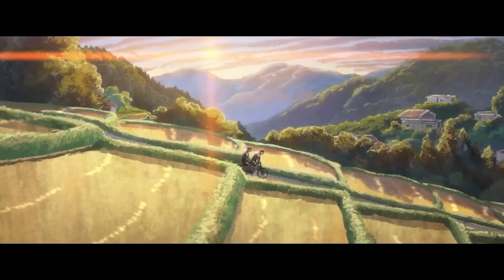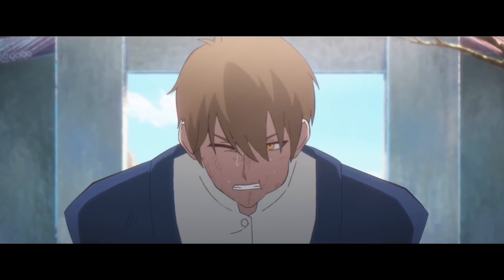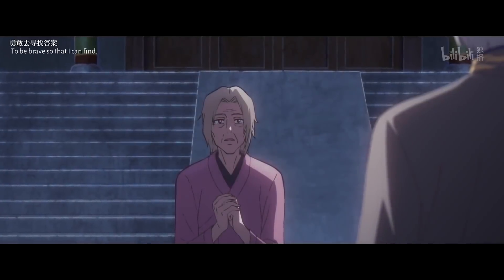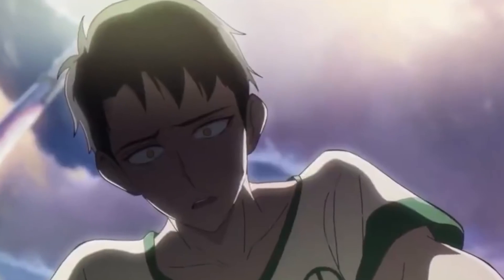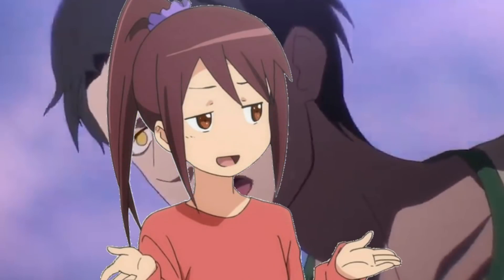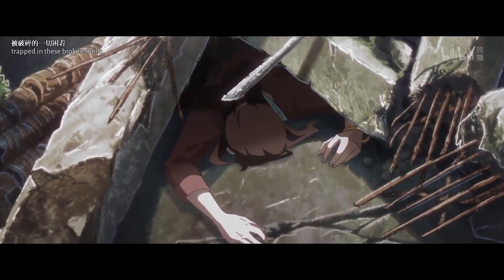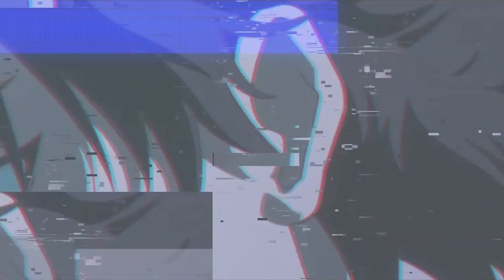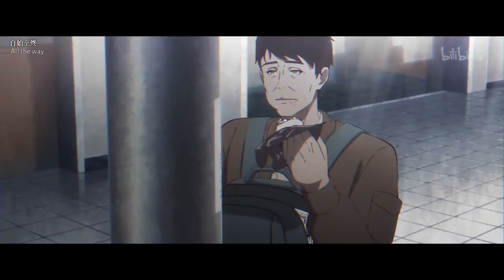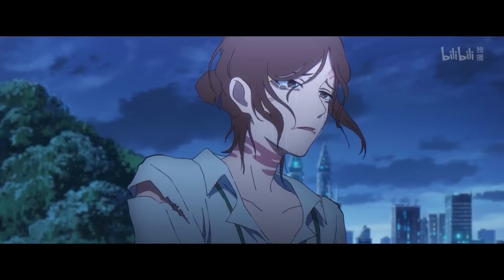In every episode you will see a new photo, and in every episode you will be so emotionally invested and exhausted by the lives of these absolutely random people. At the start of any episode I think, how can this be anything interesting? But by the end of every episode I'm like — I care so much for a random fictional character. Every episode is emotionally exhausting in its own way.